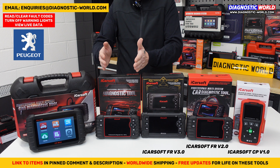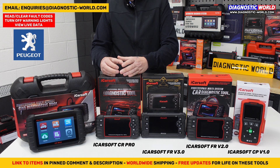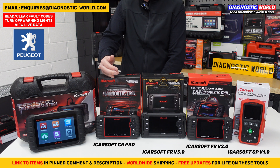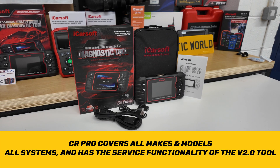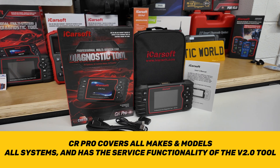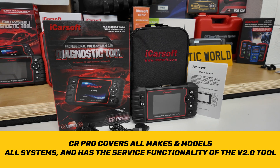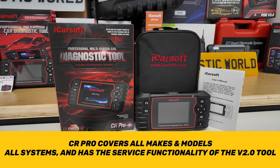The next tool, the iCarsoft CR Pro, is a multi-manufacturer kit. It moves beyond just French and Italian vehicles and covers European brands like Audi, VW, BMW, Mercedes, Porsche, Volvo, and Ford — as well as all the French and Italian makes. So if you have a Citroen, Peugeot, Renault, Dacia, Alfa Romeo, or Fiat alongside a BMW, Mercedes, Ford, Audi, VW, or Skoda, this tool will cover you.